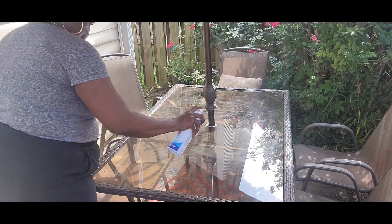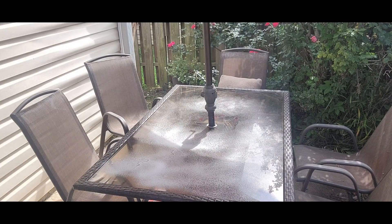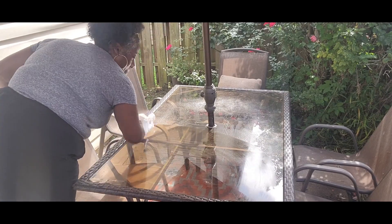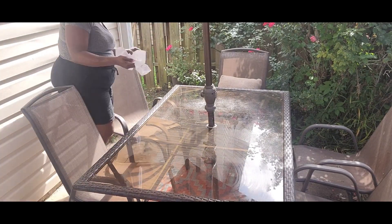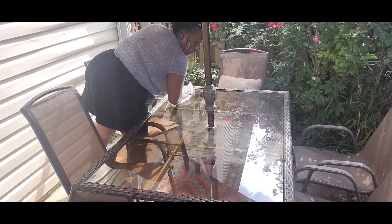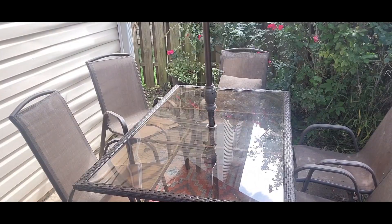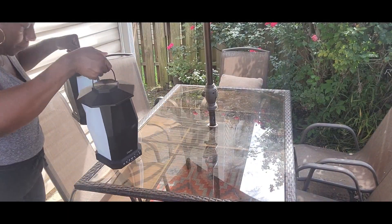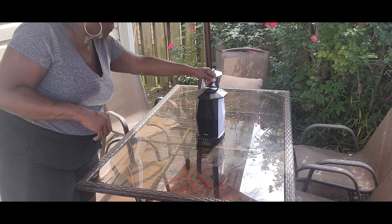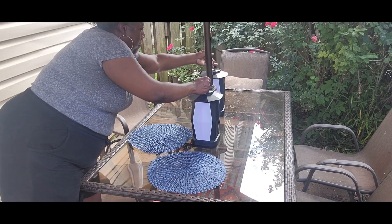Now I'm outside getting ready for our alfresco dinner on the patio. It is a nice breezy day — one of the few days we've actually been able to get out here, sit and enjoy each other. I'm cleaning the table — it really needs a good pressure washing but I'm going over it with some Spray Away to get the streaks out. Now we'll begin to set up our place setting, and I'm going to use these Olifus lantern speakers right here on the table.